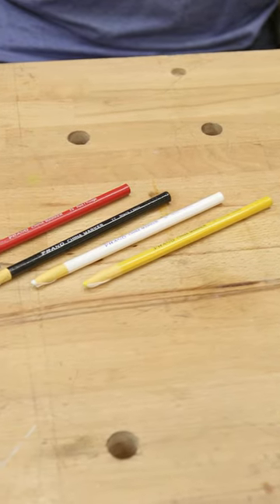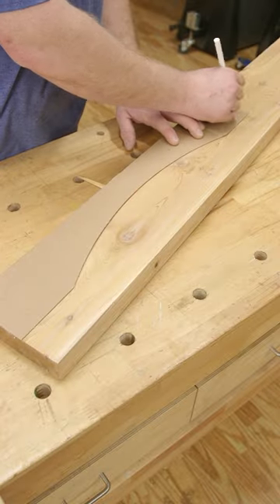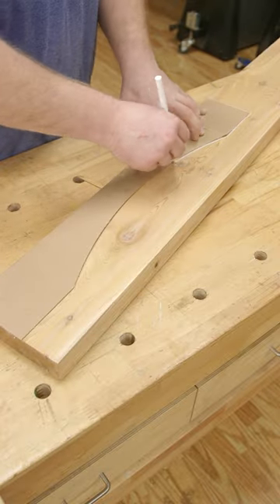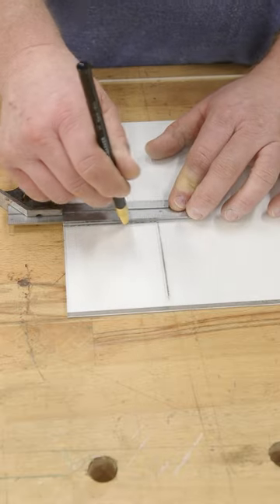China markers come in a few different colors: yellow, red, black, and white, and leave a bold mark on a variety of materials. I love to use these markers when I'm laying out parts to get the best yield out of my material, or working with glass and acrylic sheets.